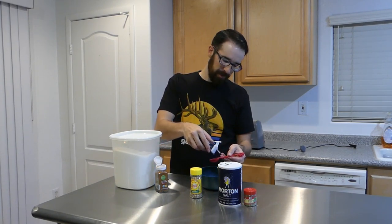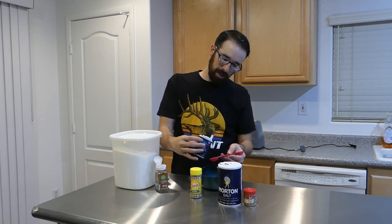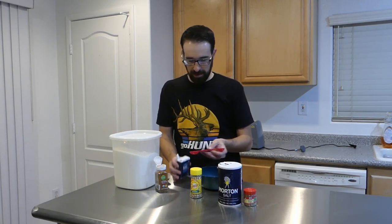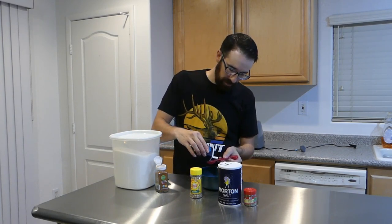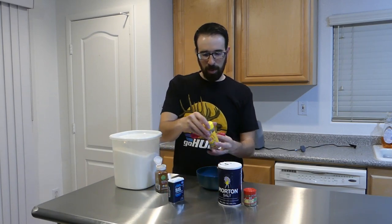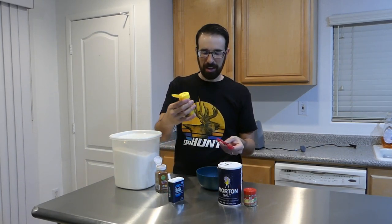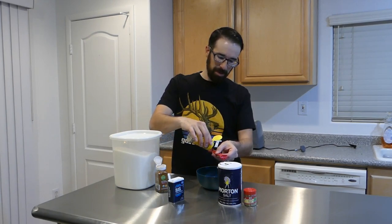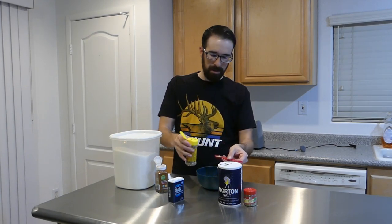For pepper, just one teaspoon. I've already made quite a bit so I don't have a lot of pepper left. One teaspoon of pepper. I'm only doing one teaspoon of the Dash seasoning — it has a ton of random stuff in there, tastes good, it's going to give it a little something else. One teaspoon.